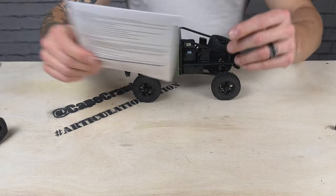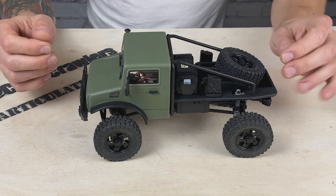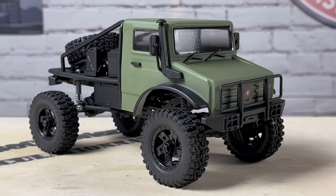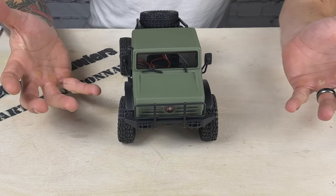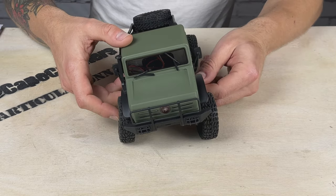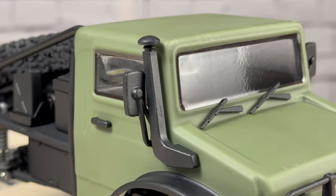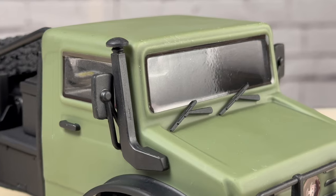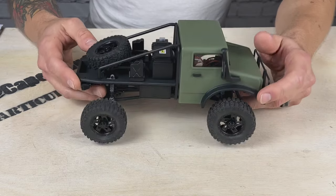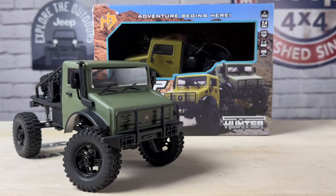I really like how this thing looks. Seeing it in person, I am shocked that it's only $120. It's a Lexan body — plastic — but you get mirrors with glass in them, door handles, a snorkel, and a nice grille guard. It just has a really nice look and fit and finish to it. I like the body, I like the chassis design — the Unimog style is just cool, especially in the Army green.